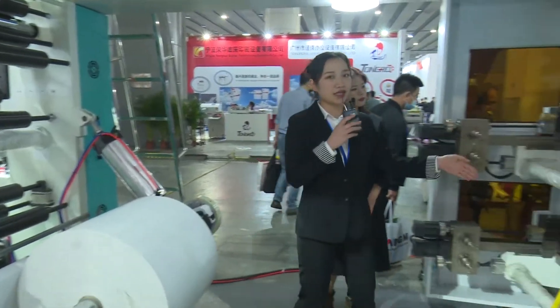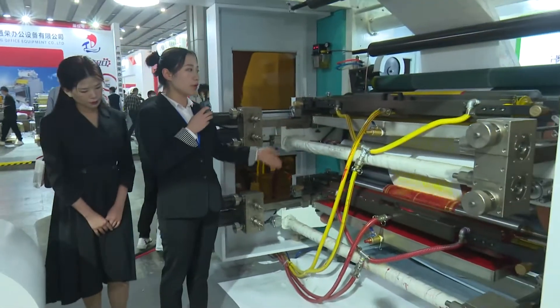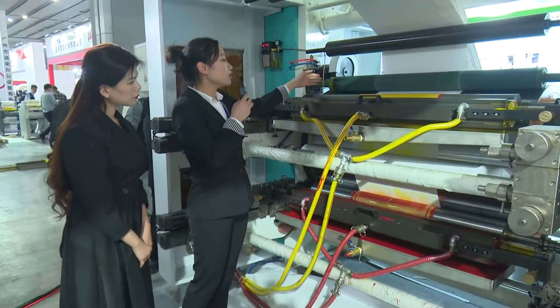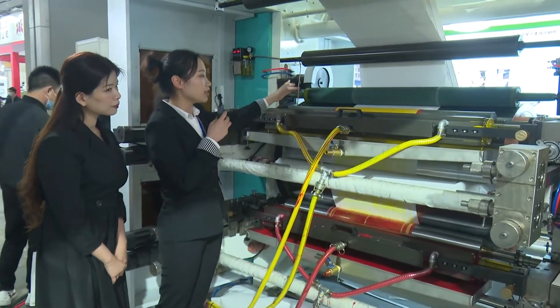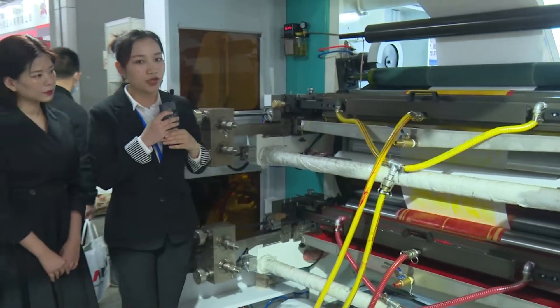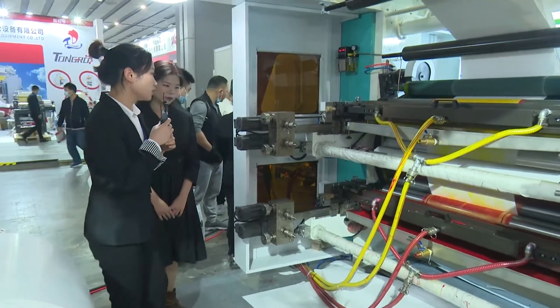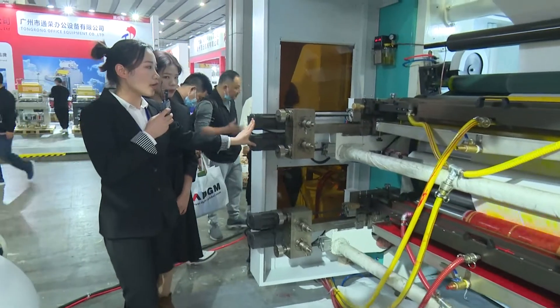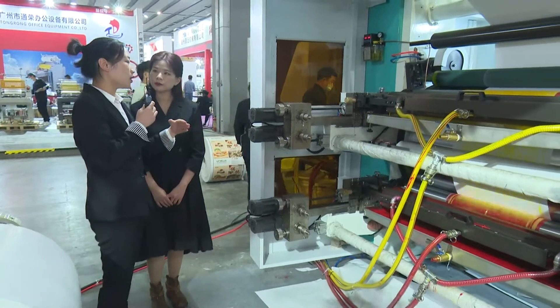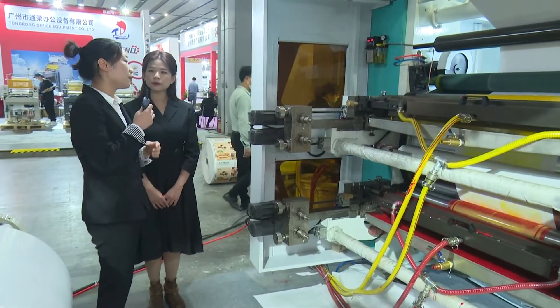And this part is our color group: chamber doctor blade, ceramic anilox roller, and plate roller. The machine is four colors. These two model functions are to move in and out the ceramic anilox and plate roller.